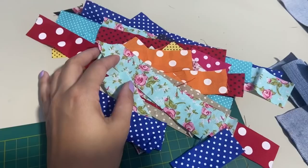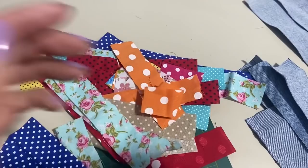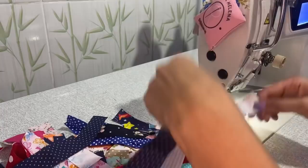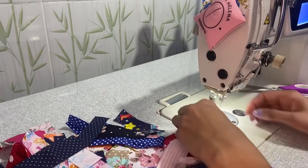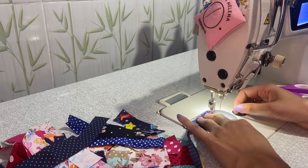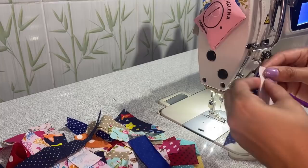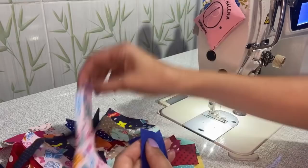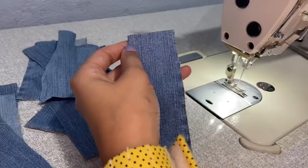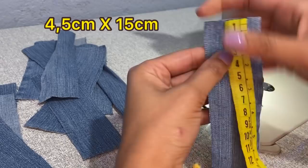Aqui eu vou cortar várias tirinhas na medida de 3 centímetros de largura para emendar todas elas. Cortei várias tiras, todas com 3 centímetros de largura, e agora vou emendar umas nas outras, intercalando as cores para ficar bem colorido. Para fazer a nossa necessaire, estou utilizando tiras com 4 centímetros e meio de largura por 15 de altura.